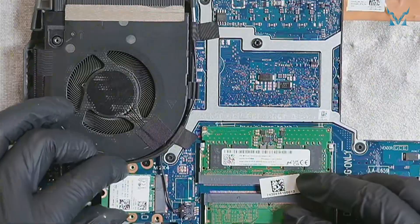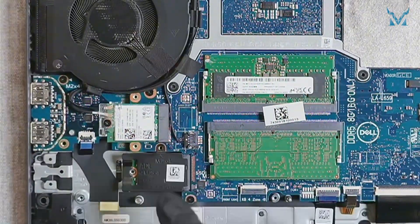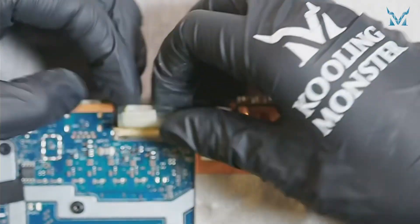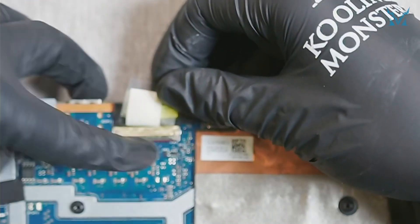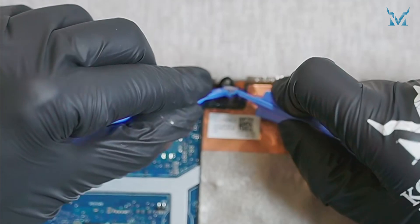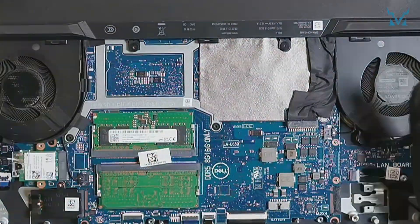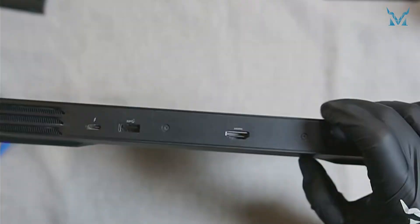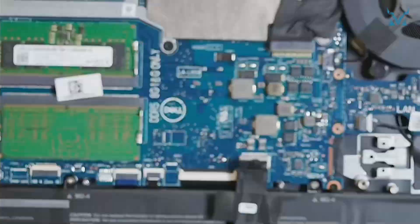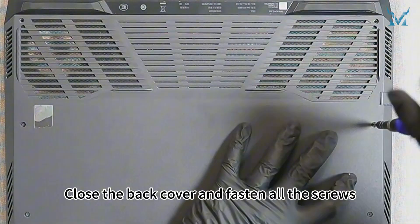Reconnect the wireless card. Replace the SSD and secure it with two screws. Attach the side protective cover and secure it with four screws. Place the battery back, fasten it with four screws, and reconnect the power cable to the motherboard using the spudger. Close the back cover and fasten all the screws.